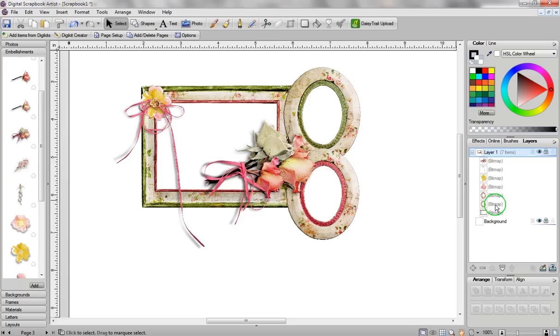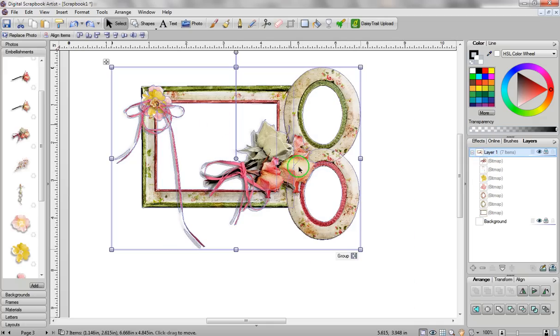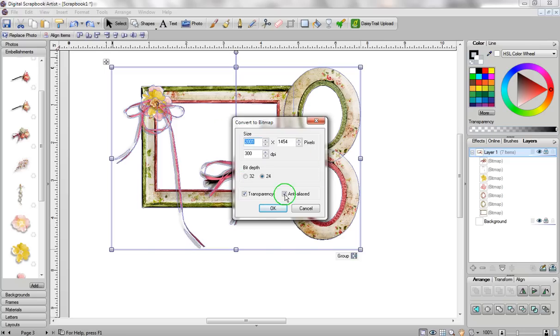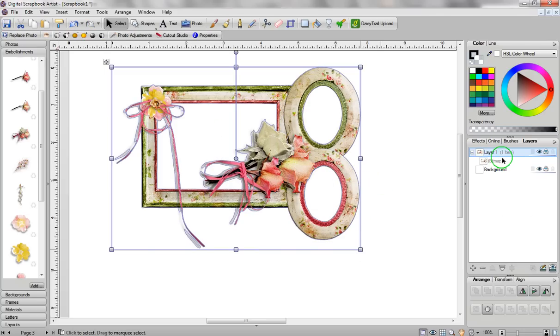Personally I don't care if I have 140 different items here because I just print everything out, but for some people you might not want all these layers. In that case, you just draw an imaginary box around all of your layers and then convert it to a bitmap. To do that, just go to Tools at the top of the screen and click on Convert to Bitmap. Leave everything the way that it is in the next box and just click OK, and you'll see that my seven items suddenly becomes one item — that means it's now a bitmap.